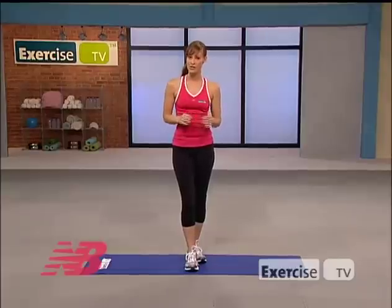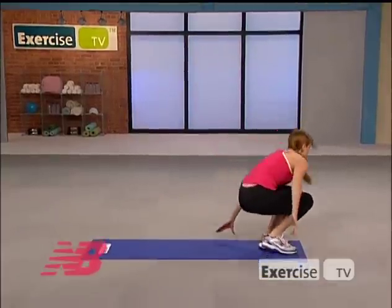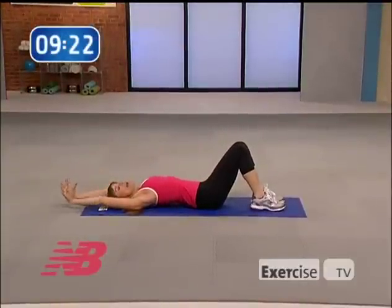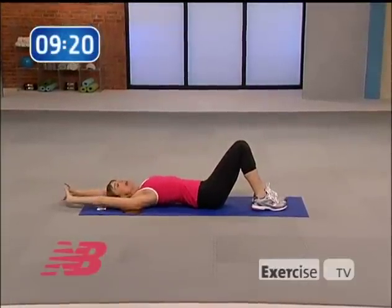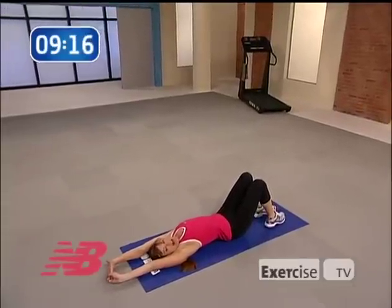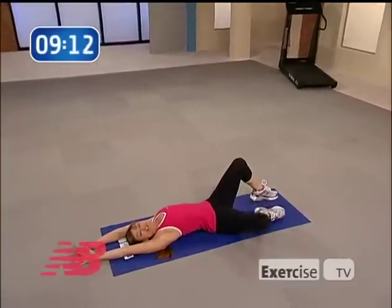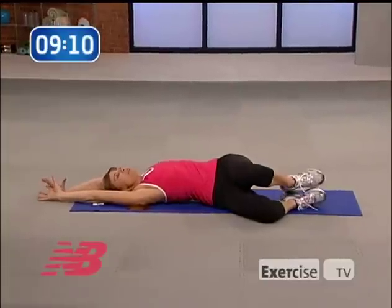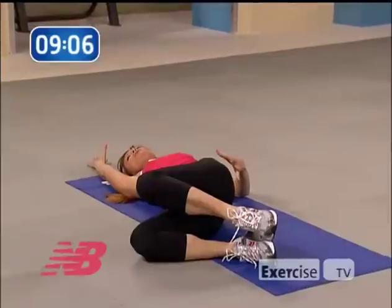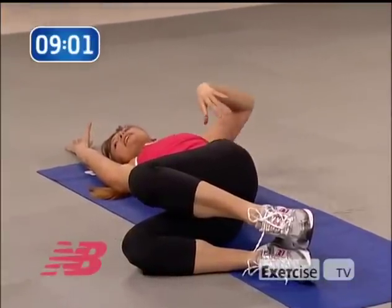We're going to go ahead and get started on the floor. All you need today is an exercise mat. You're going to start on your back with your knees bent, feet on the floor, and take your arms way up over your head. I want you to really actively reach long, lengthen through that waistline, and continue reaching throughout this movement. Take both of your knees over to the side and just let them relax down towards the floor. Let your body weight just release into the floor.